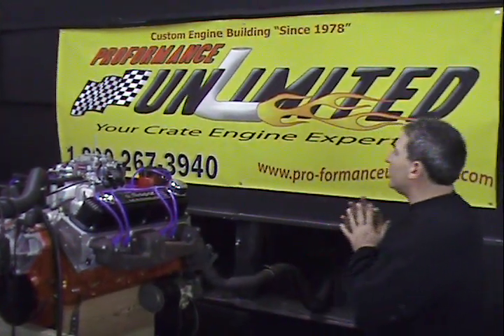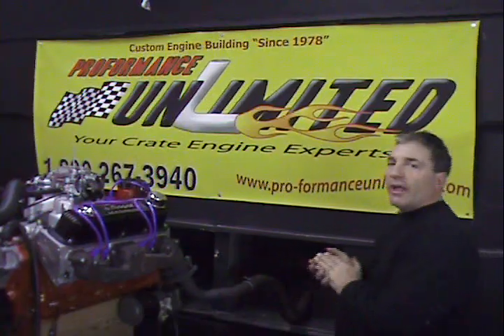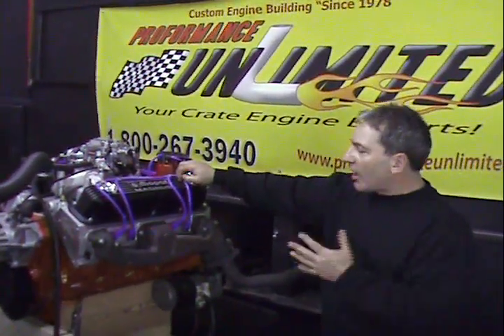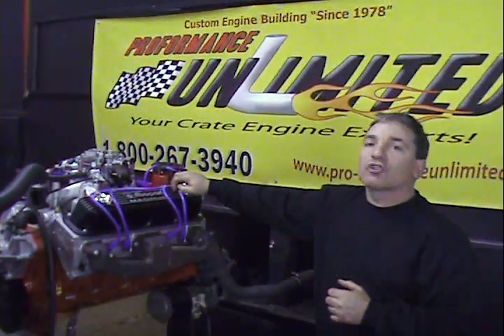Welcome to Performance Unlimited. This is our test area. We happen to be testing today a Chrysler Magnum style engine. This happens to be a 408 stroker.